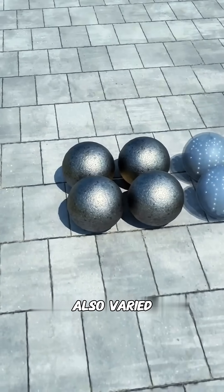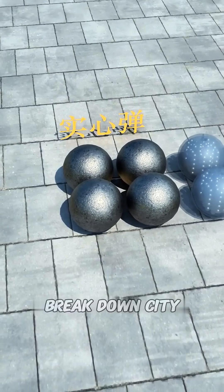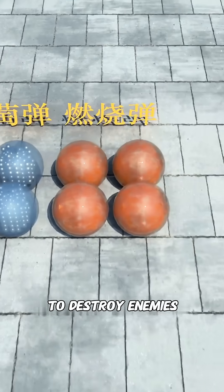The ammunition is also varied. Solid iron balls are used to break down city walls, and grapeshot is used to destroy enemy formations.